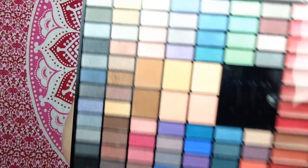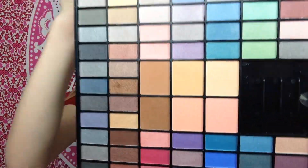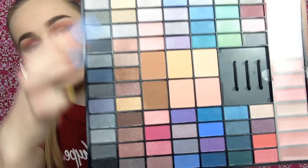I'm taking my Real Techniques palette that I got from Maxine for Christmas and using the contour colors to contour. I'm actually really really liking this - I thought it might be a bit orange but it looks different applied than in the pan. It blends out really easily, it's super powdery, and I really like it.